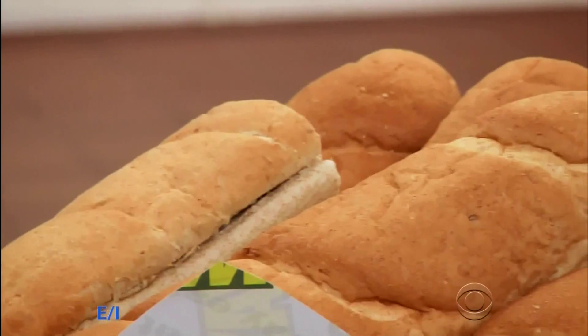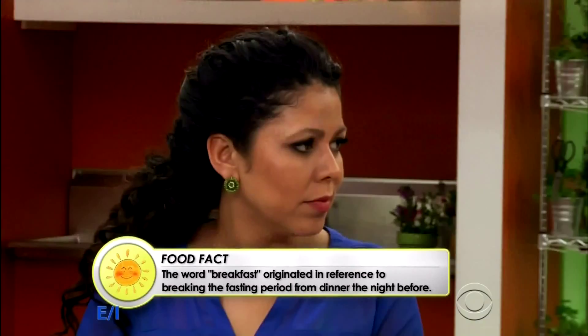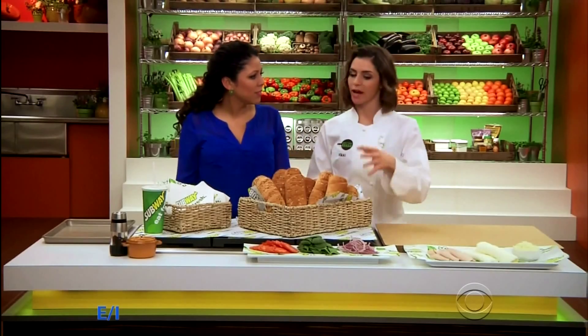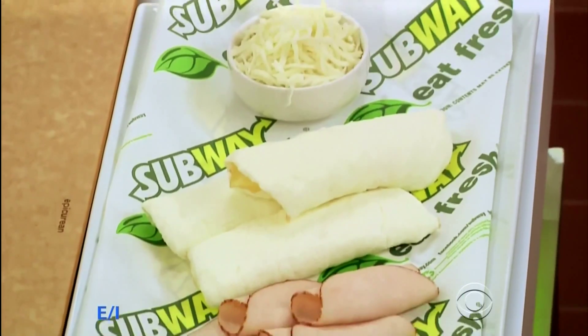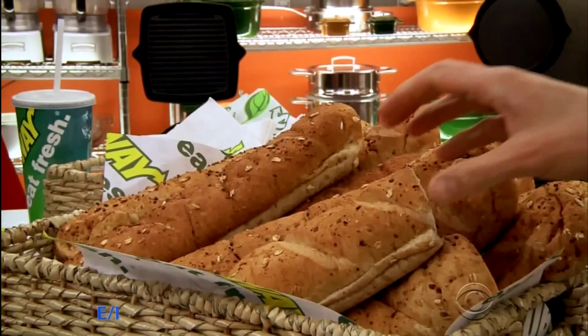Absolutely, and I'm going to show you how to make a fresh and nutritious breakfast sandwich. Great, and I see you're using fresh ingredients from our sponsor, Subway. I am. Subway is a great option for breakfast — you get to choose what goes in your sandwich. I'm going to be using an array of fresh vegetables and lean proteins. This is a great on-the-go breakfast, and I'm going to show you exactly what to do to start your day off right. I can't wait to see it.